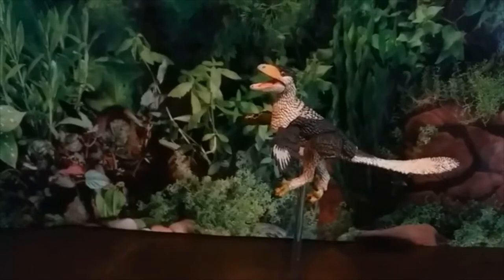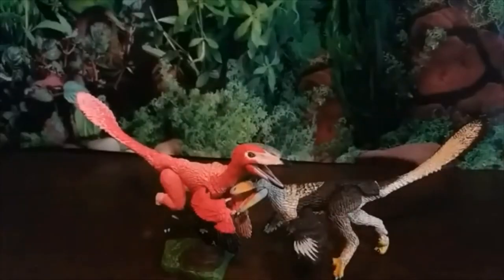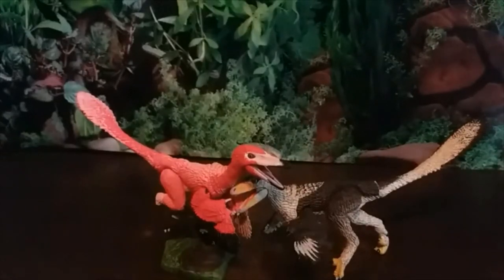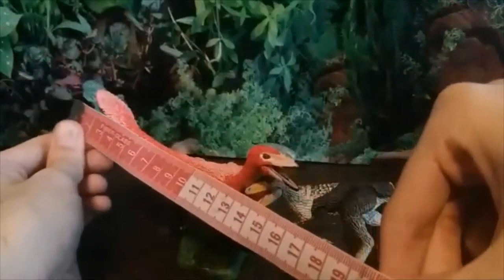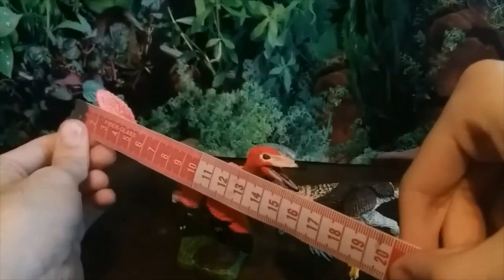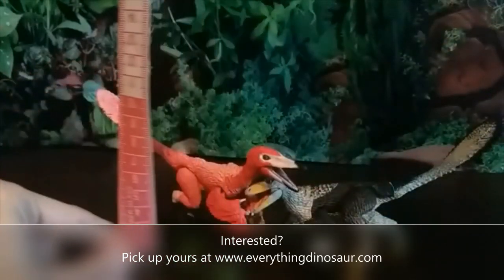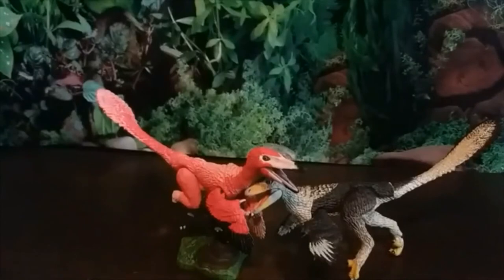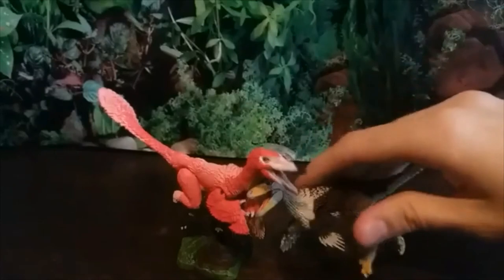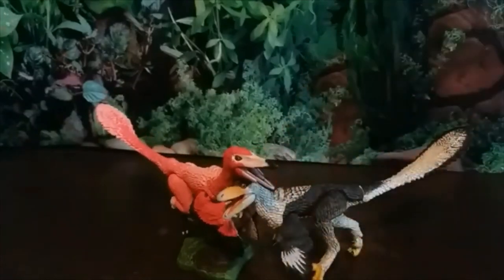Let's measure these guys up. The Stenonychosaurus is roughly the same size as the Buitreraptor since they're both one-sixth scale. You're looking at just shy of 16 centimeters in length. In terms of height, the tail would be the highest point — probably upwards of 10 centimeters depending on how you pose it, since the articulation allows for diverse posing. That's all for today — thank you guys for watching, see you next time!